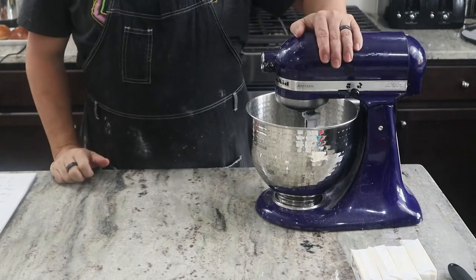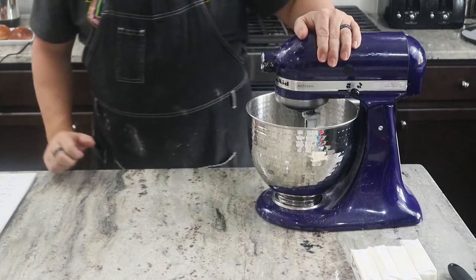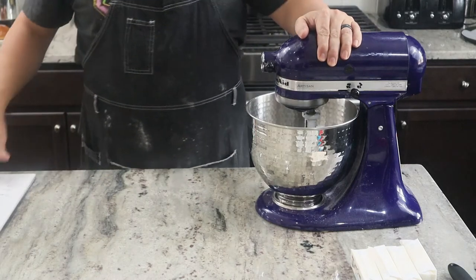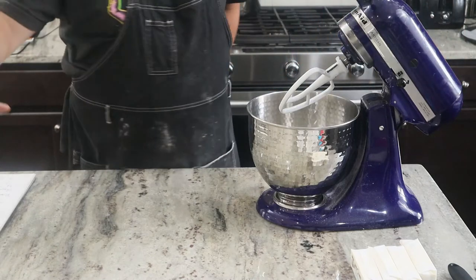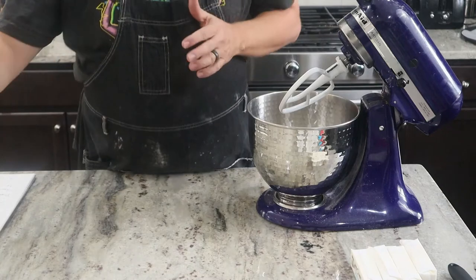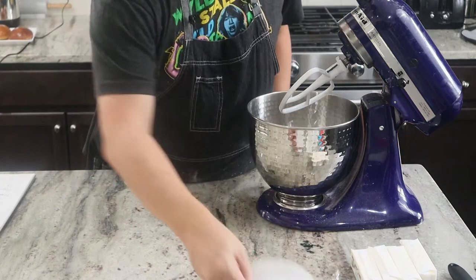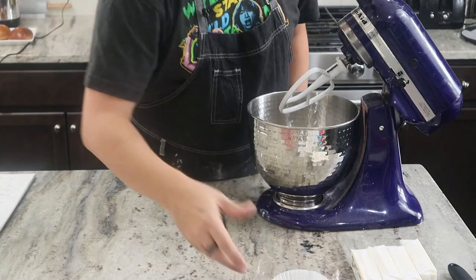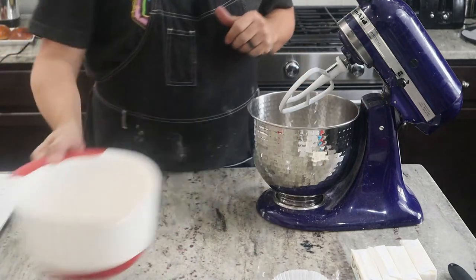So we've got our stand mixer ready to go making giant oatmeal cookies. First thing we're going to do — got the recipe from the book. I've already got softened butter, eggs at room temperature, everything else already divided. I've got my cupcake holders with my baking powder, baking soda, salt, everything like that, all divided up into bowls.